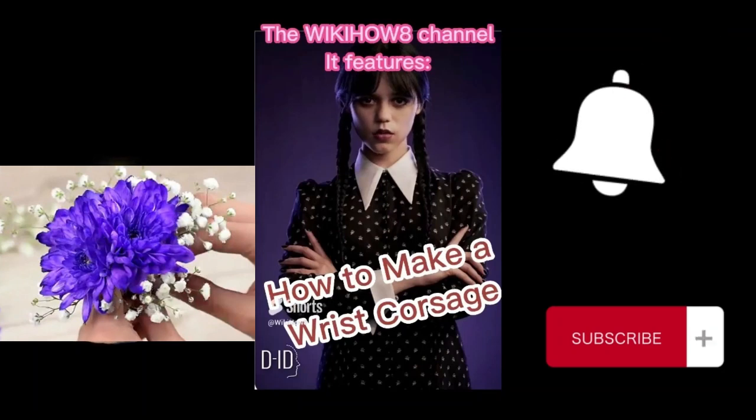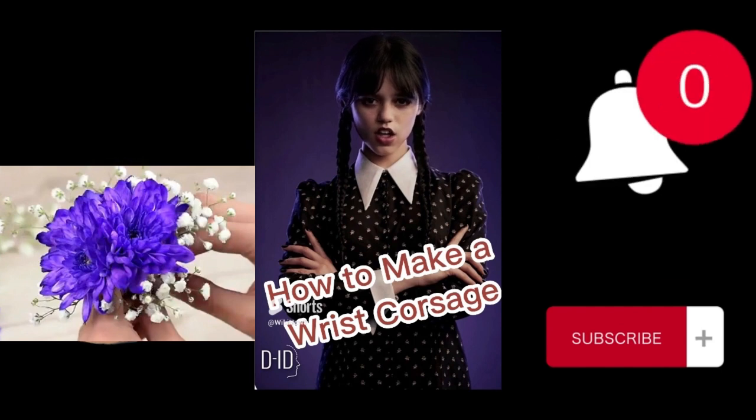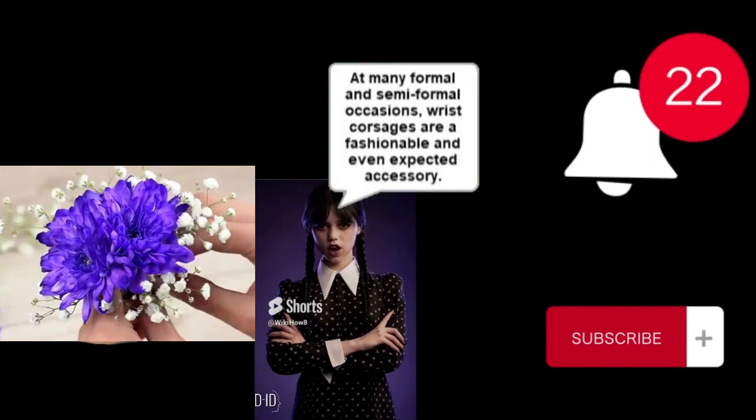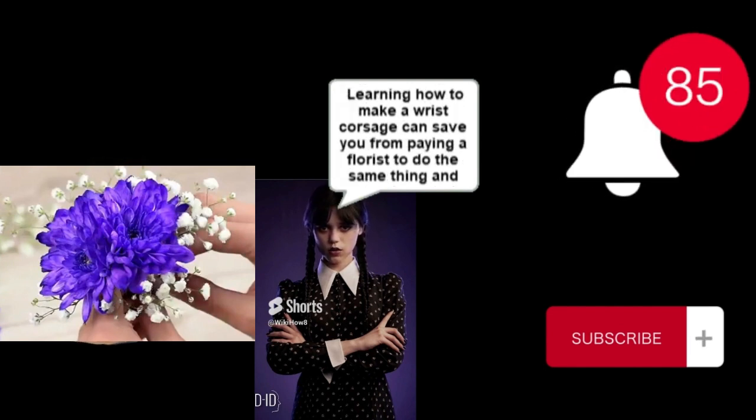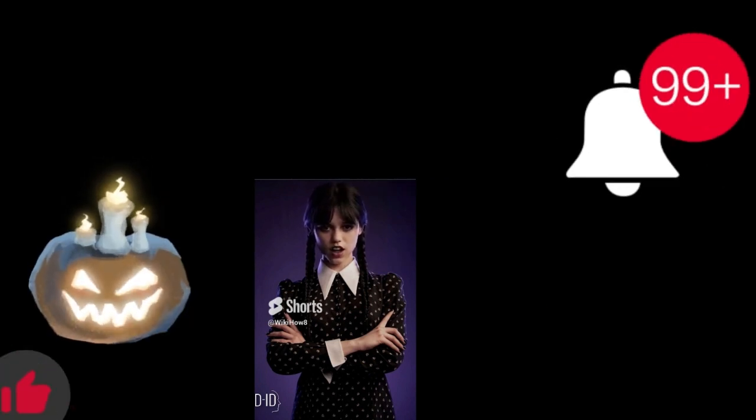The WikiHow channel features how to make a wrist corsage. At many formal and semi-formal occasions, wrist corsages are a fashionable and even expected accessory. Learning how to make a wrist corsage can save you from paying a florist to do the same thing and can allow you to design a unique, thoughtful presentation for either yourself or your companion.